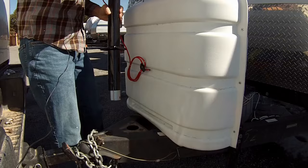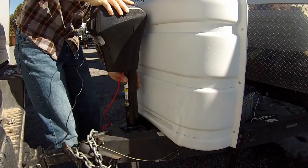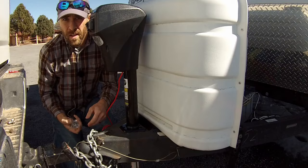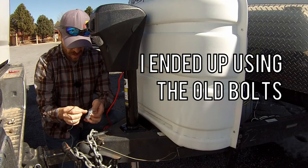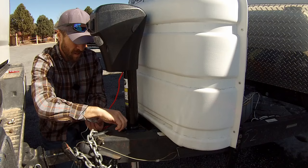So now we've got our new jack here. I'm just going to go ahead and put it in, feed it on through, and line the holes up. We did get some new bolts with the kit. What I'm going to do is put some thread locker on these — I'm always a fan of using thread locker. It really helps make sure that your screws, bolts, whatever just don't come out.